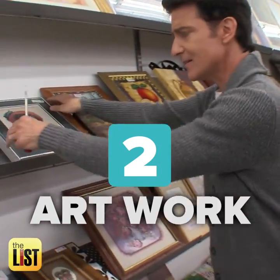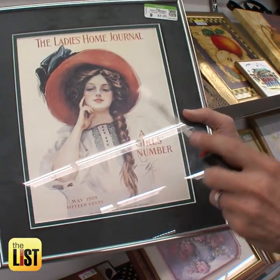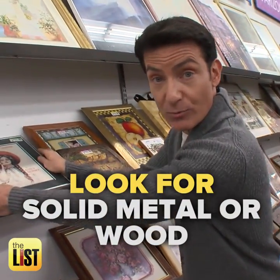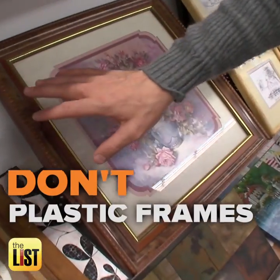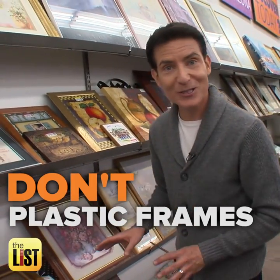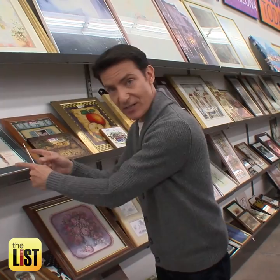Do get the artwork, and here's the deal — you're looking at it for the frames. It doesn't matter if you like that image; you're looking for solid metal or wood frames, particularly the more unique ones that people won't be able to find new at Michaels or somewhere else. But don't get the plastic ones. A lot of these will look like wood or metal but they're actually plastic. So ignore the art, look at the frames. Do get the solid metal, do get the solid wood — you can flip those on eBay and they turn a tidy profit.